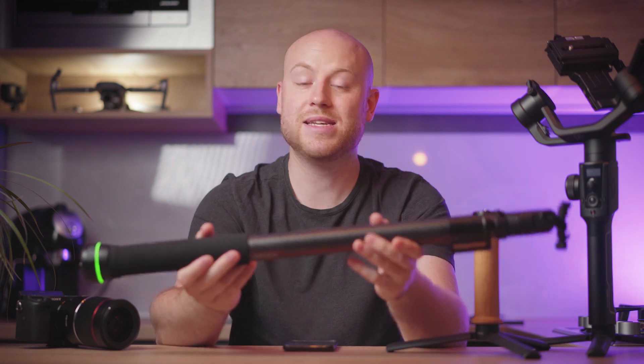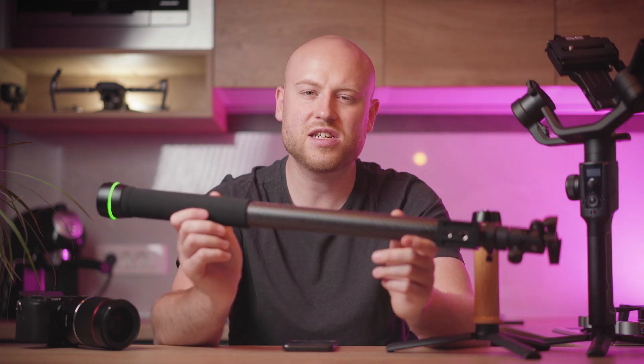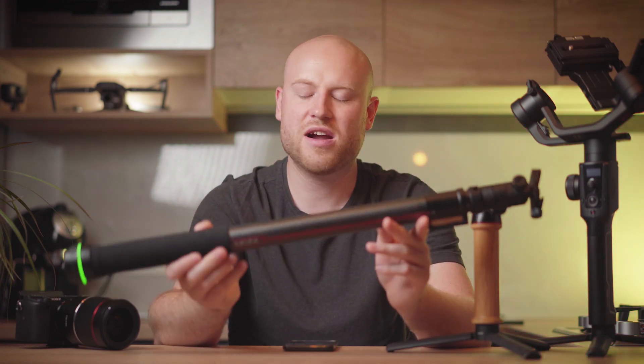By the way, new background — my kitchen actually makes a really great setup for showing off this kind of product. Over the past couple of weeks I tested the Moza Slypod fully and all its functions, and I am ready to make a review about it.